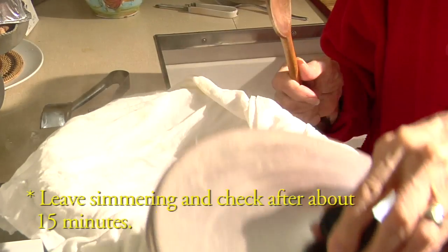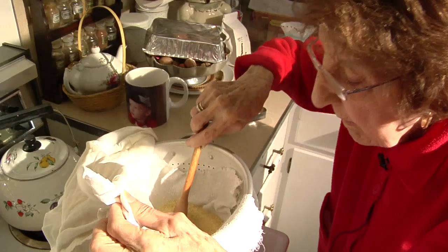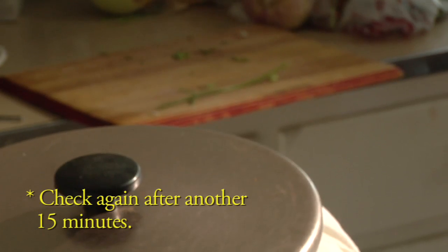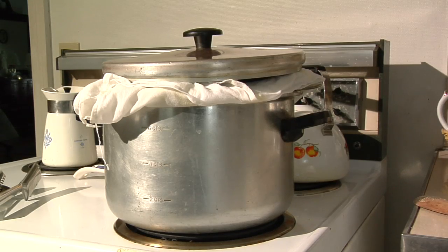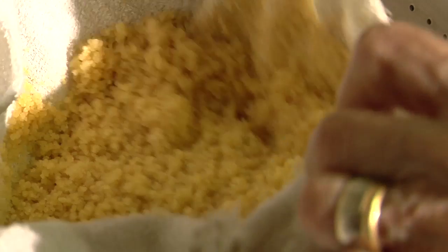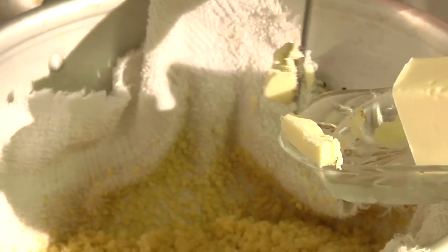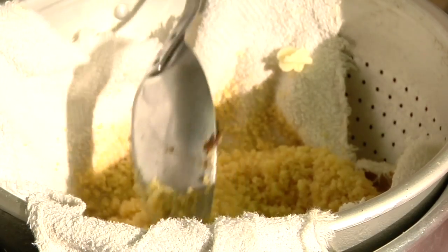I'm going to uncover it and see how it's coming and give it a little stir. I'm going to let it boil some more — check again in a little while. The pot looks like an arrow because the soup is boiling underneath and the couscous in a dish is covered with a white cloth. Be very careful when you open it because it's very hot. The couscous got bigger from the steam. So now put the butter in and melt the butter into the couscous. I'll stir it until the butter is all melted.